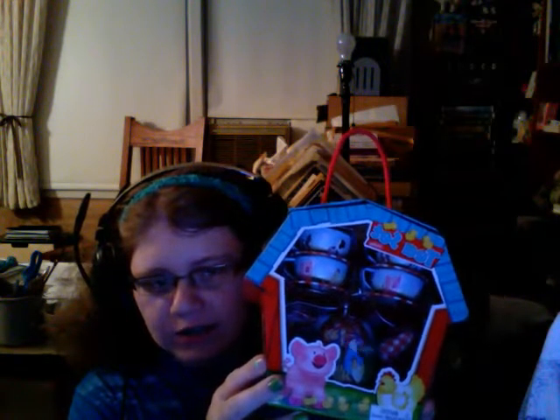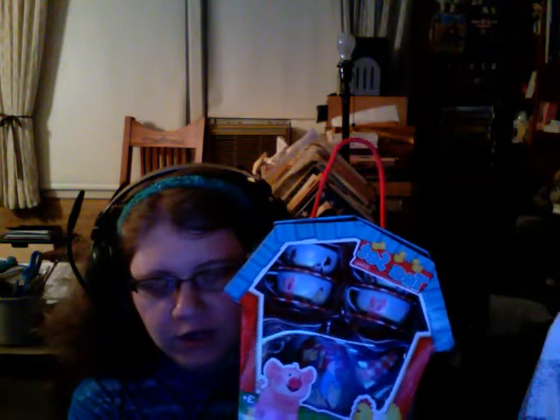The first find I found was a tin tea set. It comes with four cups and saucers, a teapot, and I'm going to open this up in this video to show you.